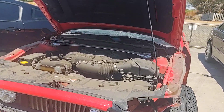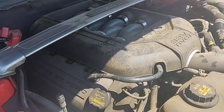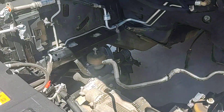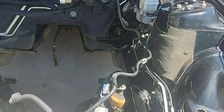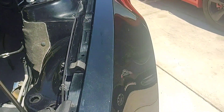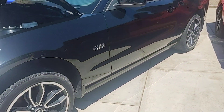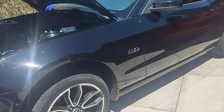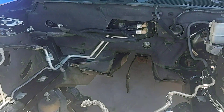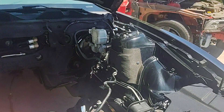We're going to pull the engine on this red one and basically drop it in as-is, just the way you saw it sitting there. We're going to pluck it with the motor and trans in one shot, roll it over on the cherry picker, and drop it right in. This should only take a couple hours — maybe three or four — and we'll have it done. This will actually be my first SN197 with the 5.0 that I actually get to drive around.